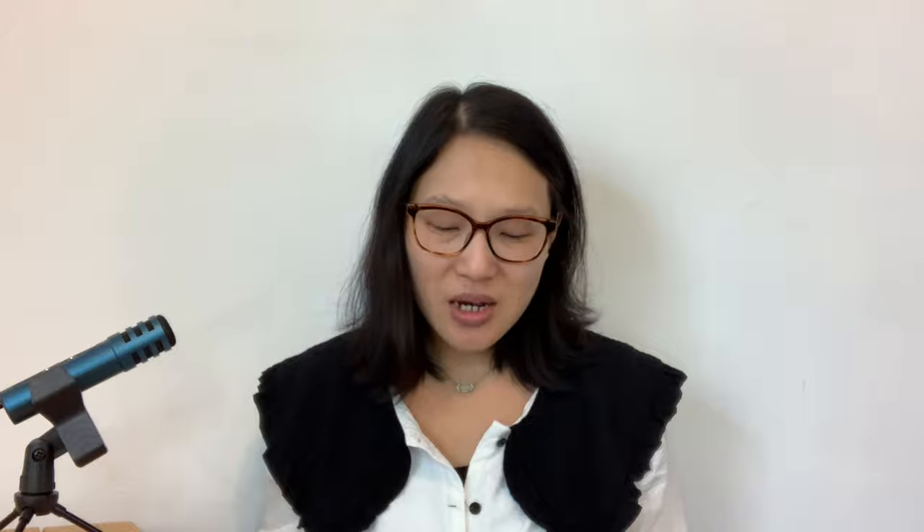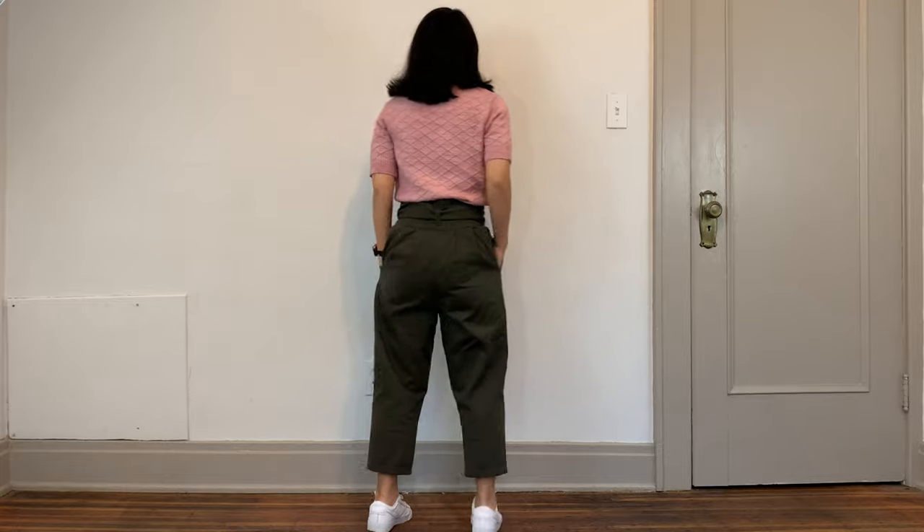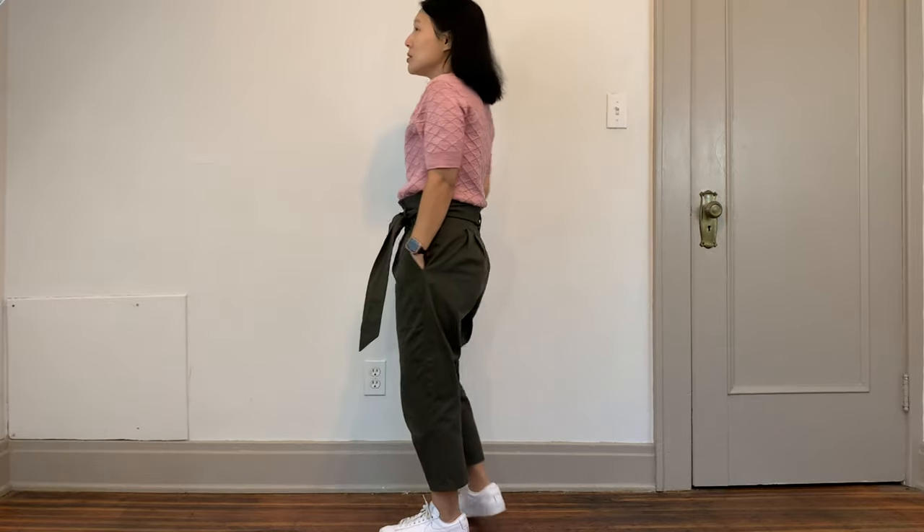I don't have the next item to show because it's in the wash, but I have my olive twill paper bag pants. These were a McCall's pattern — I'll put the number on screen. I made these very early on when I came back to sewing in 2020, out of an olive non-stretch twill from Blackbird Fabrics. I paired them with my pink knitted sweater, and I really love the pink and green combination together.